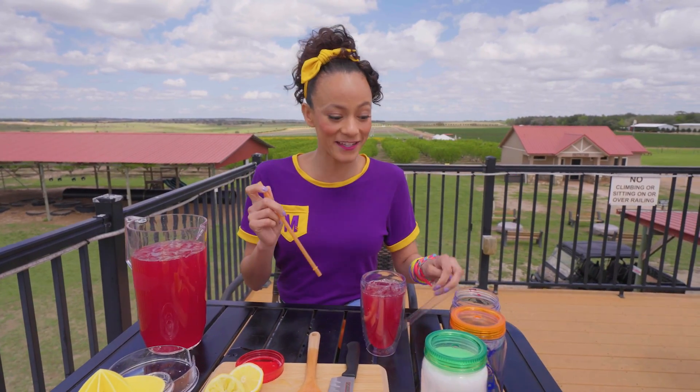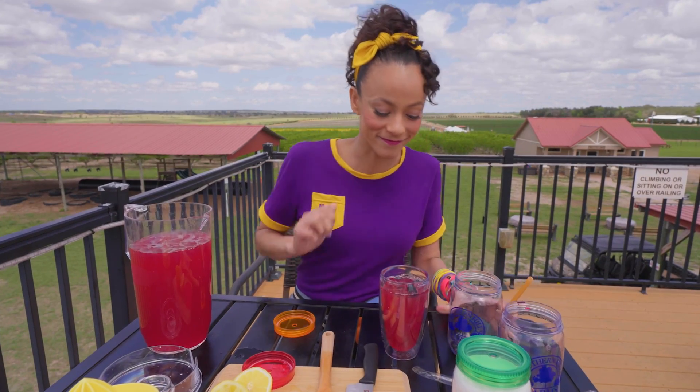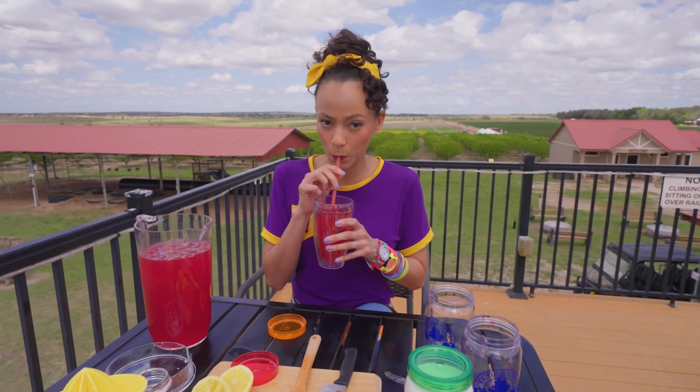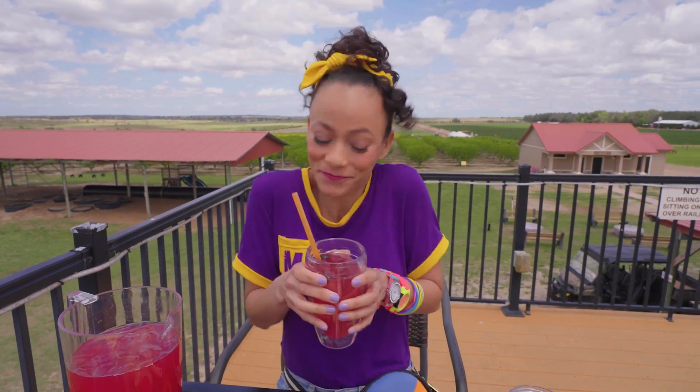I should add some extra blueberries to make it really special. That's really, really tasty. I love blueberries so much.